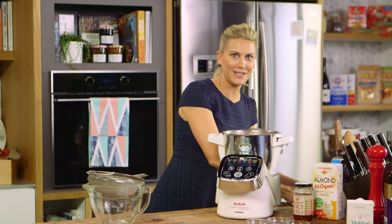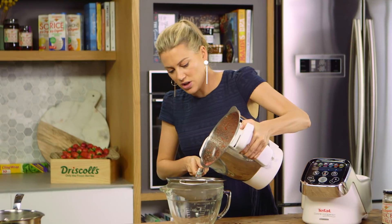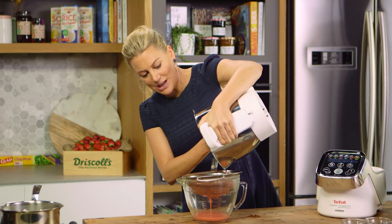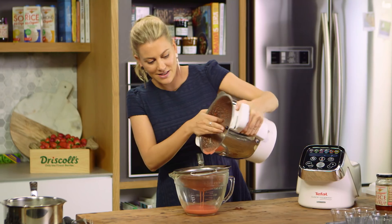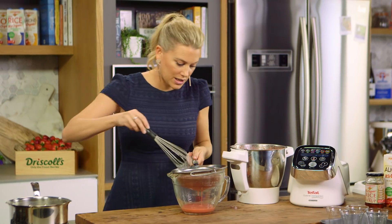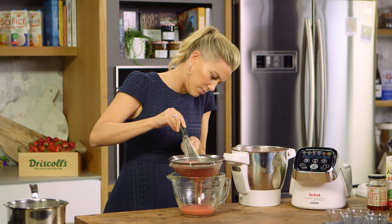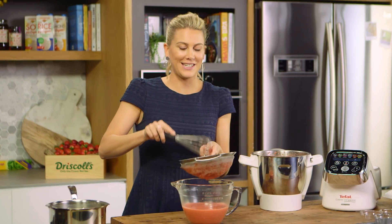This is blended nicely. Now just to ensure that we don't have any seeds in our bavarois, I'm going to strain it through a fine sieve. I like to place this into a bowl that has a little spout just to make it easy to pour into our glasses. You can see it's already starting to thicken up — that's perfect. Just with a spoon or a little whisk, gently force through that beautiful almond milk and strawberry mixture.